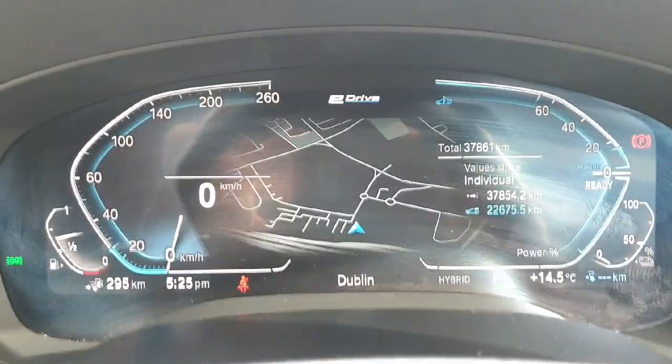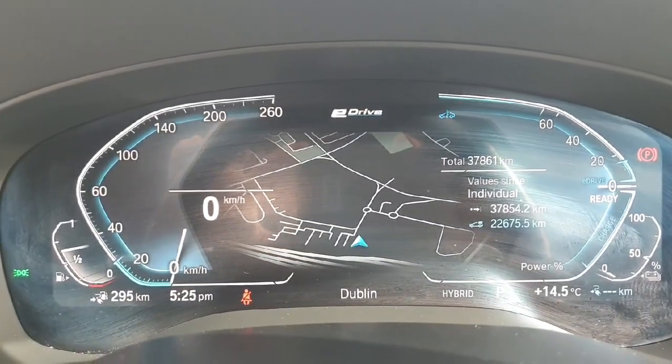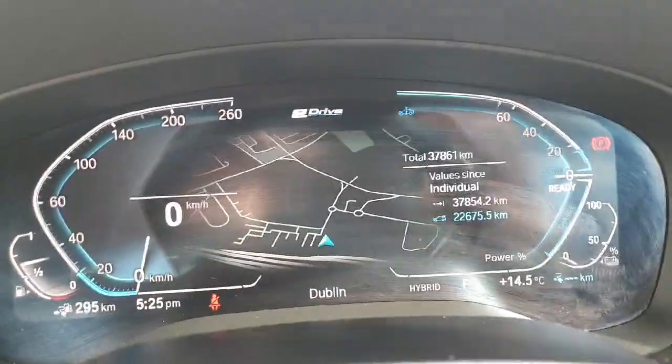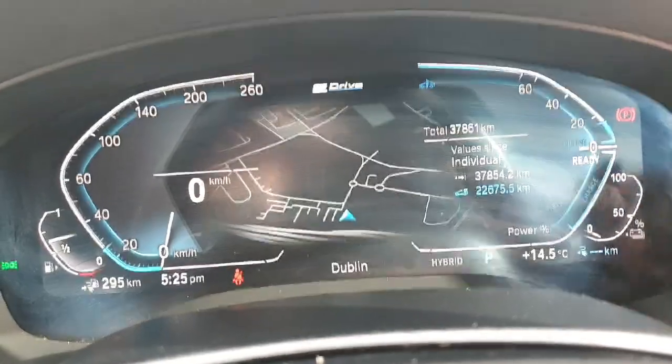Onto the digital driver's display. You can see we do get an extension of the BMW maps in front of us. You can see our mixed fuel range on the left, and then we can see our hybrid range on the right-hand side.